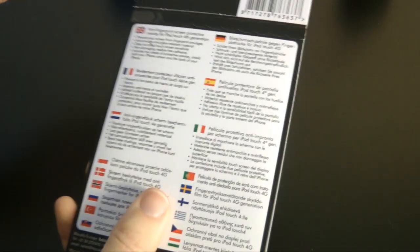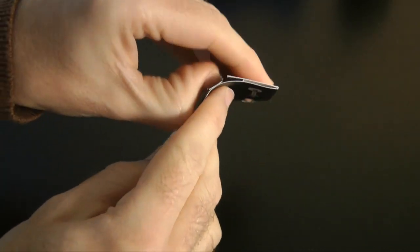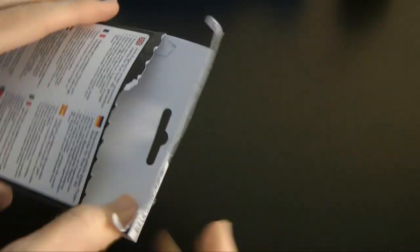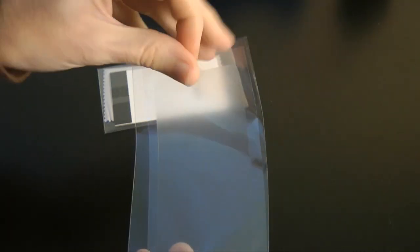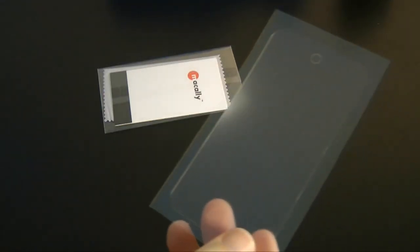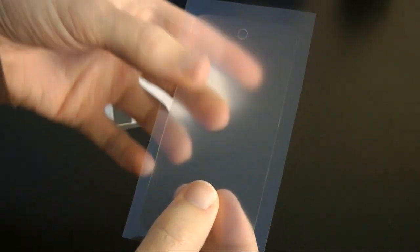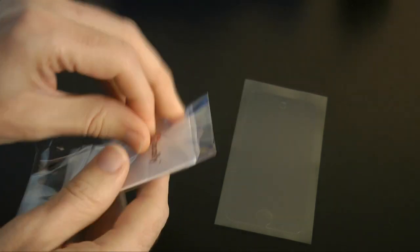Let's have a look at what you get inside the pack and then I'm going to show you it being fitted to my iPod Touch. Let's crack this packaging open. Inside the pack we get the screen protector itself. This is something a little bit different actually, because normally with these screen protectors you get a two-piece design where you peel off a top layer, but this looks like it's just a single layer.